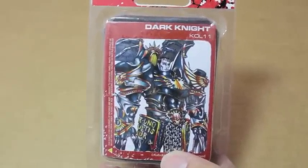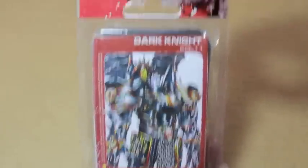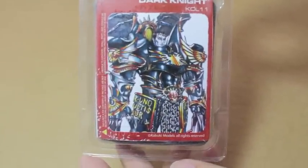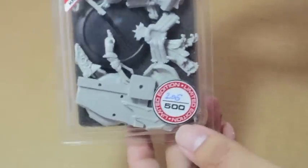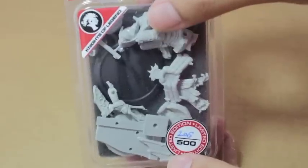What is up players? It's WarbossTay up in this mode. Today I've got a very special unboxing. This is a Dark Knight figure from Kabuki Models - kabukimodels.com if you want to see more of their stuff. And it is a limited edition. This is number 205 out of 500, so only 500 of these were made and I've got number 205.